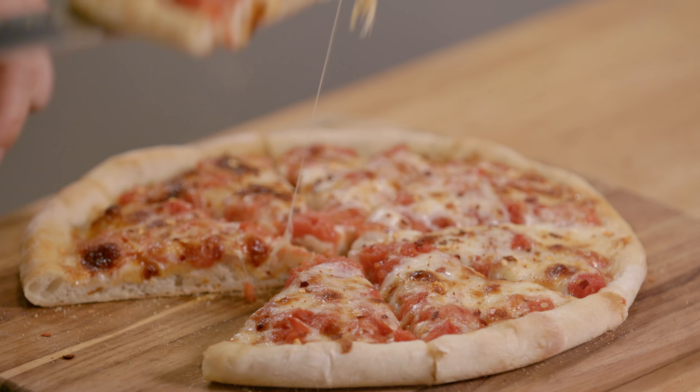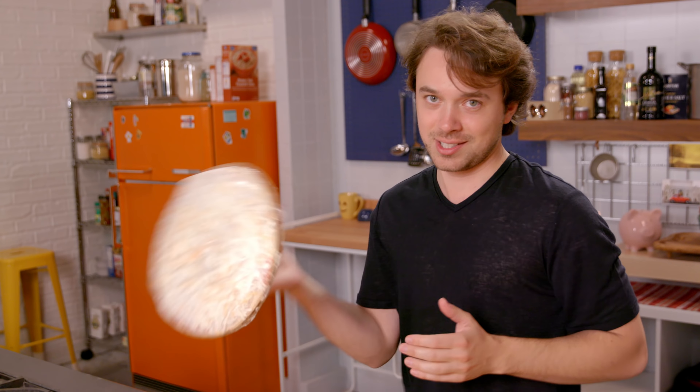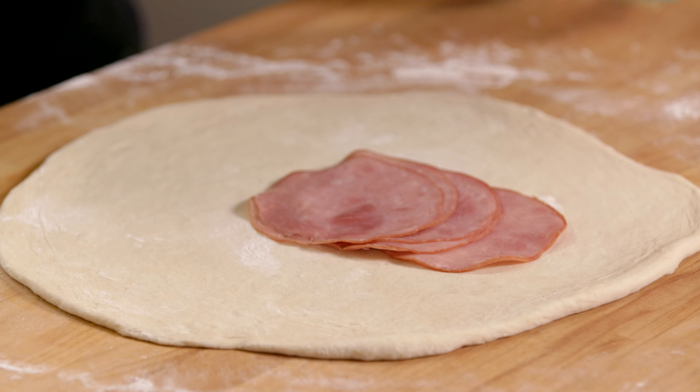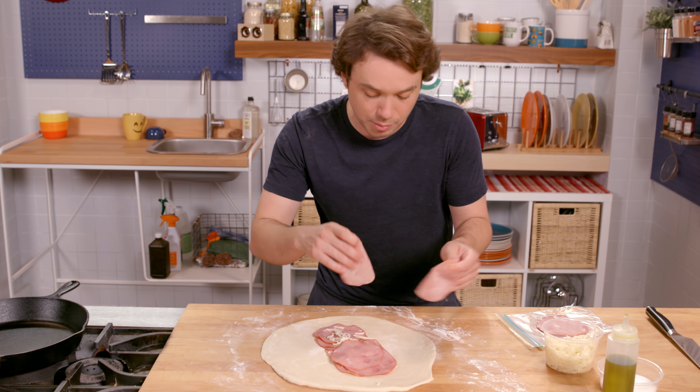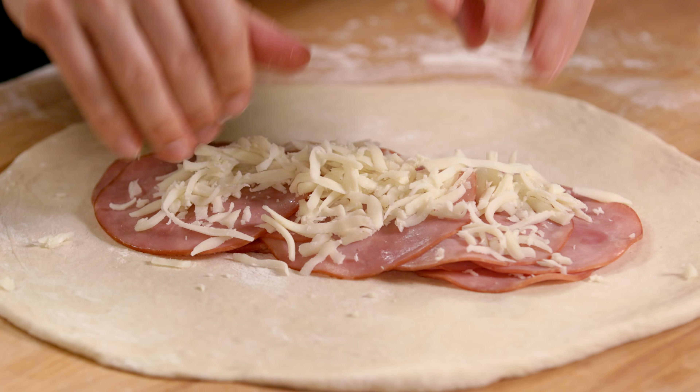A cast iron pan, which is cheap, is essentially our oven emulator. This is just a simple can of whole peeled tomatoes that I crushed and added salt to — it's better than any pizza sauce you're going to buy in a bottle. Here comes some shredded mozzarella and a little bit of salt.